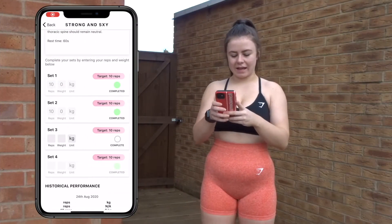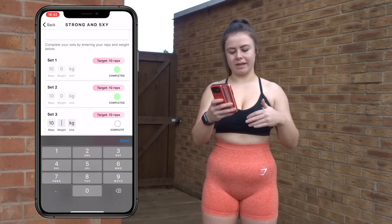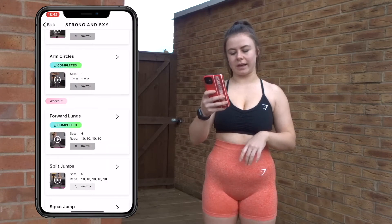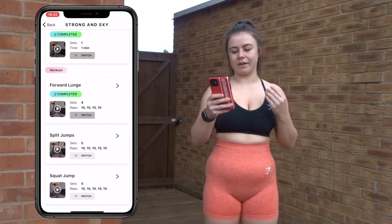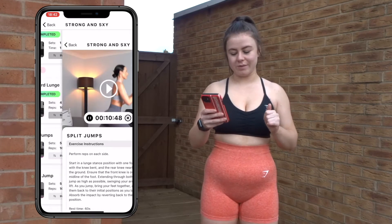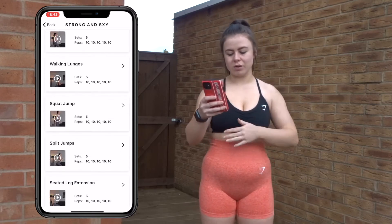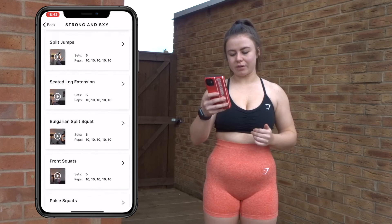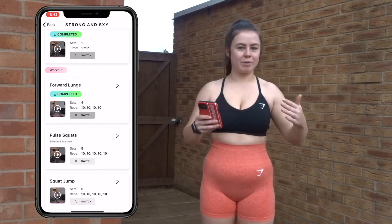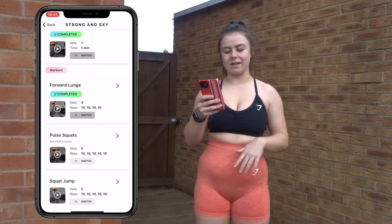Exercise complete. You pop your reps in — we did 10 on each leg — and your weight; I did bodyweight so I'll put in zero. Tick complete and it takes you back to the workout. The next one is split jumps — if anyone knows these, they're like the worst exercise ever. What you can do is click the switch button and you can change them — for walking lunges, spot jumps, you can see all of them there. We'll swap them for pulse squats because you can adapt the workouts to what suits you. Not everyone can do jumping lunges, and the switch option gives you a whole list of exercises working the same muscle groups.